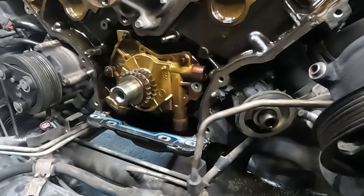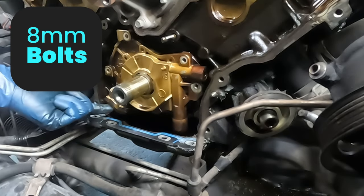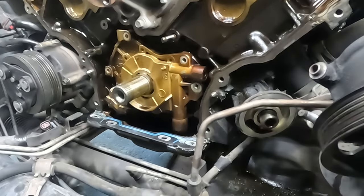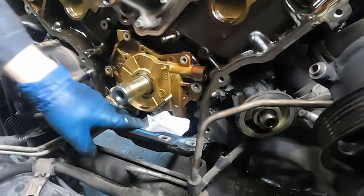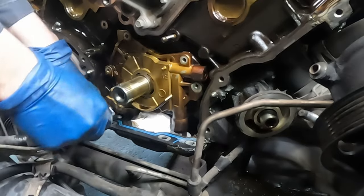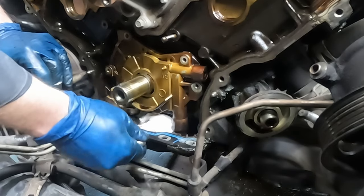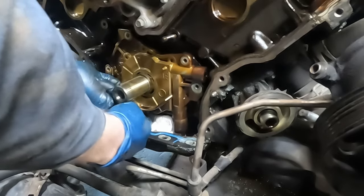For the high pressure oil pump, pull this gear off - three 8-millimeter bolts - and then two 8-millimeter bolts holding the pickup tube on. A ratcheting wrench is helpful. Stuff some rags down here so if you drop a bolt you can retrieve it. The next bolt is a little tricky but we can still get it - the ratcheting wrench may be a little too fat, so turn it slowly once loose and you can get it with your fingers.